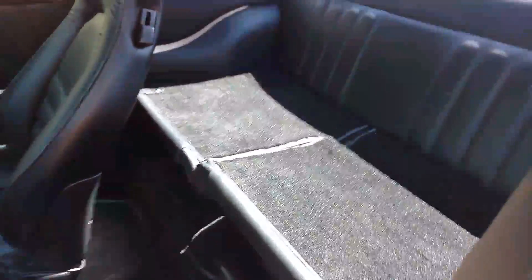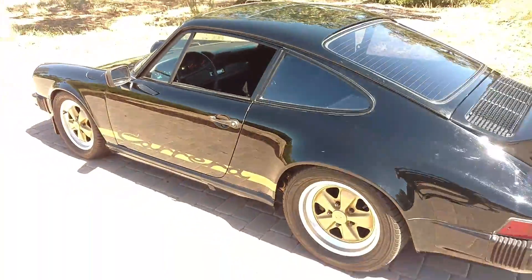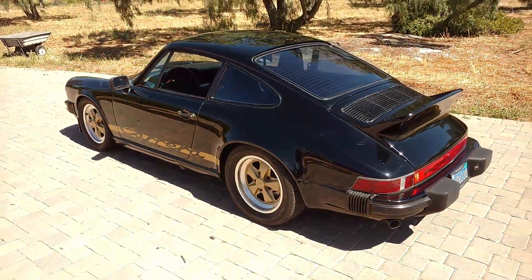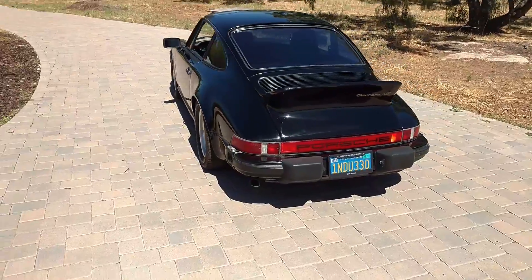The rear seats are here — they're in nice shape as well. We just don't really use them much, so they tend to stay retracted. Anyway, overall, a nice, complete, original car.